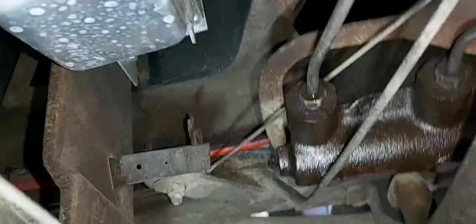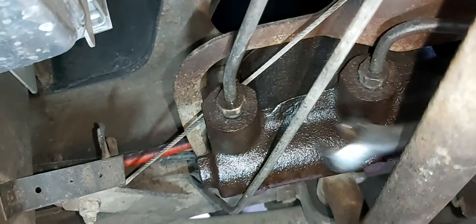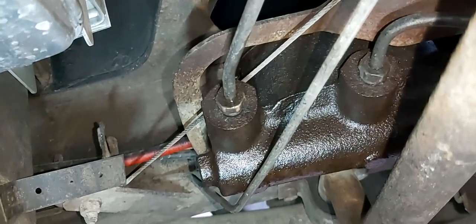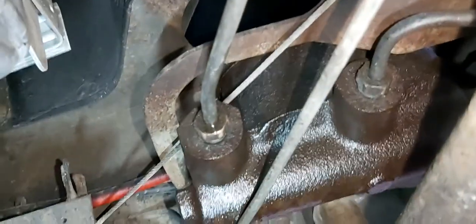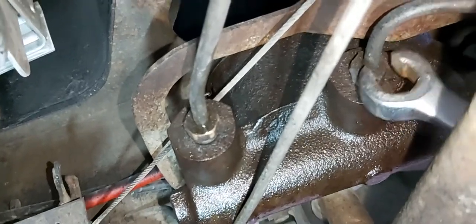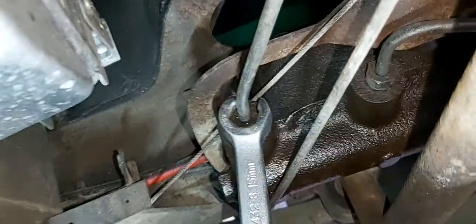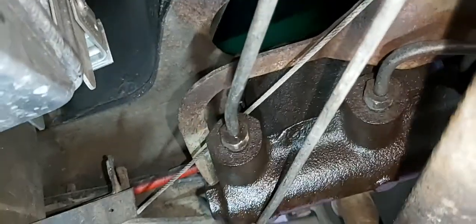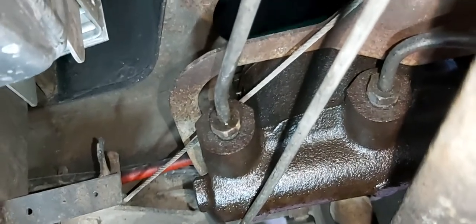I'm underneath the van here, trying to get the camera angle to show you what I'm doing. Here's the master cylinder. I'm going to take these two lines off, then there are two bolts that hold it on — one there and one on the other side. I've got them loose already, but I'll take these lines off and come back when I have them done.